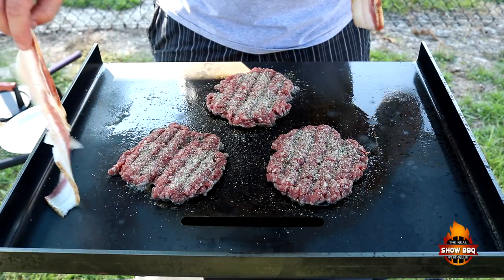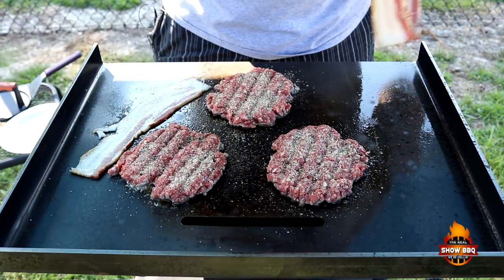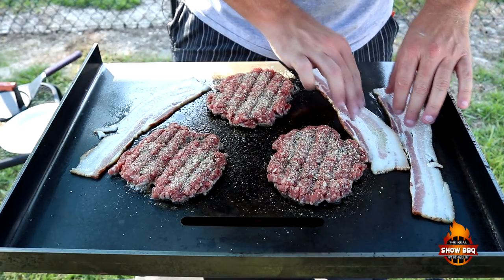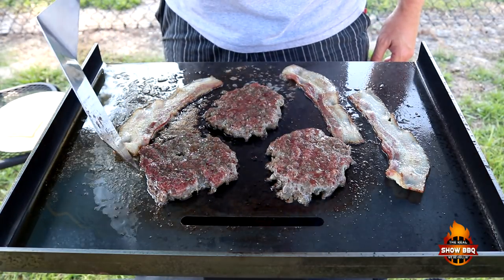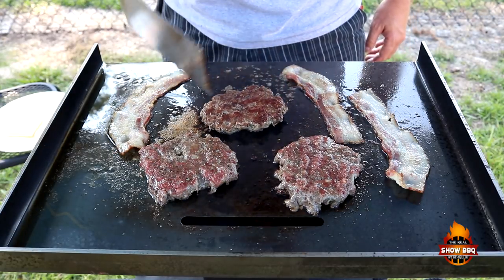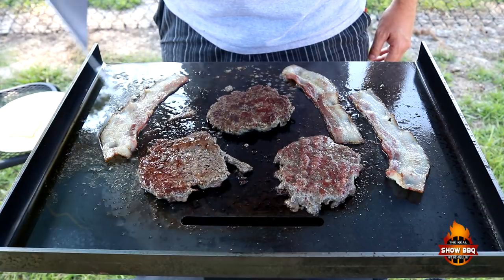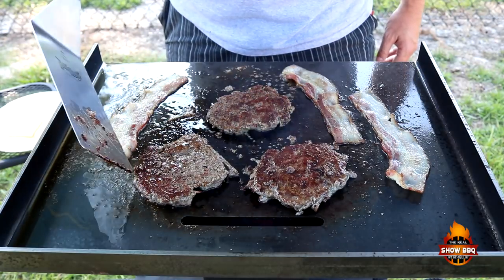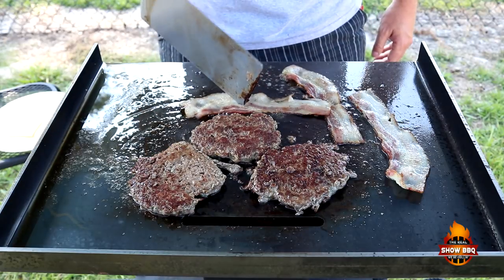Got a couple of pieces of thick cut bacon. It comes from Heritage Farms — this is Cheshire pork bacon. We're getting what we want: got the juices flowing to the top, browning on the side. So let's flip it over and cross our fingers. Oh yeah. A little bit more done on the outside than the inside. We're going to slide these up here a little closer together so I can get my bacon in here and start getting it crisp.